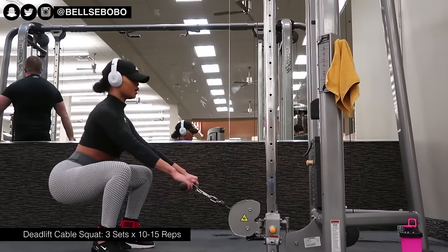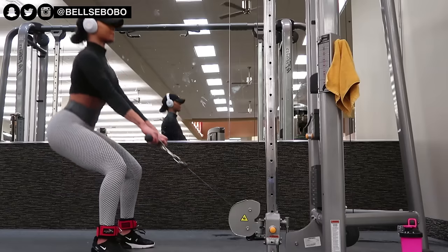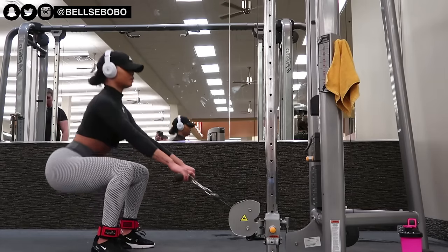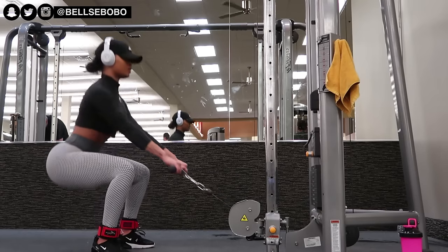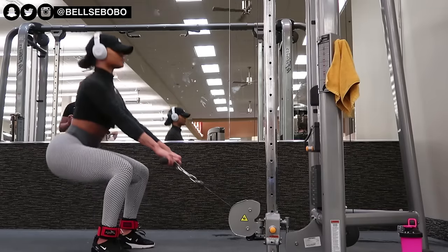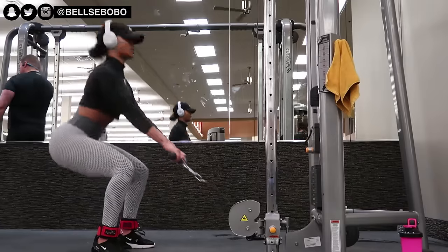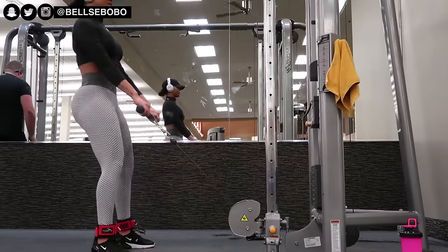After that we're going to go into a deadlift cable squat. Make sure your back is straight and your arms are also straight — don't bend them. Let your legs do all the work. My toes are pointing outward so all the weight is in my heels. If you bring your toes inward and lean forward, it will target more of your quads.